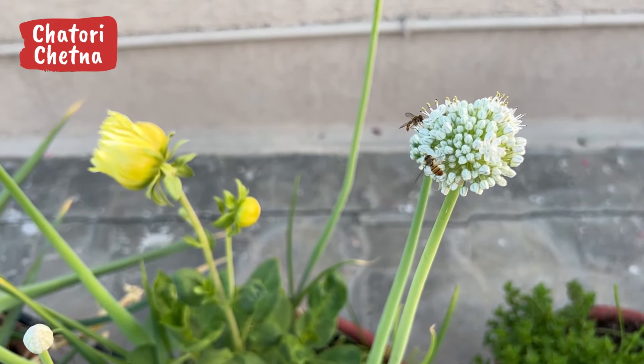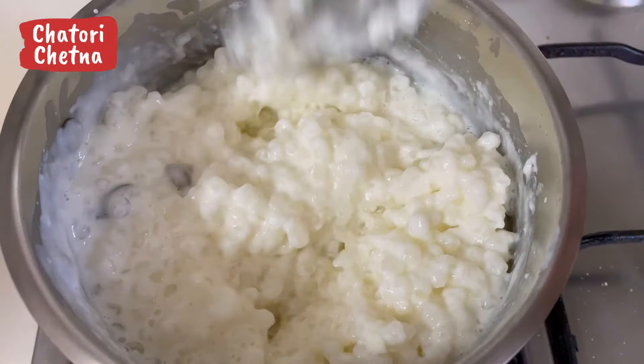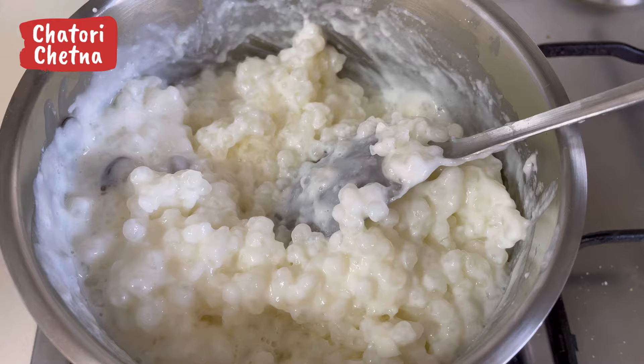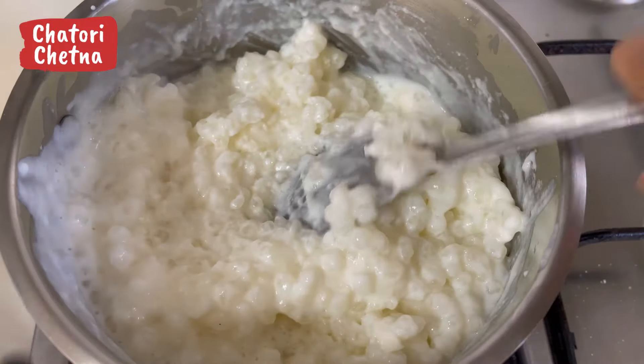If you haven't subscribed, please click on the bell icon. Now I want to share why I am making this video — for personal reasons, to preserve my memories. That is why I am making this recipe.